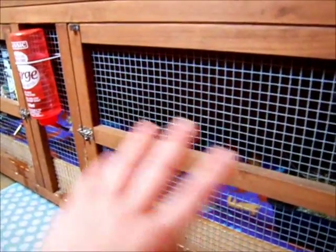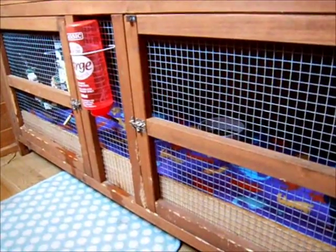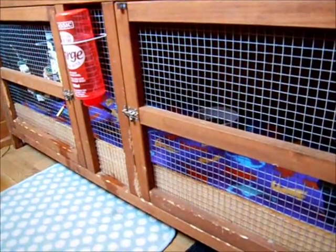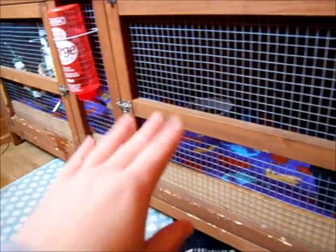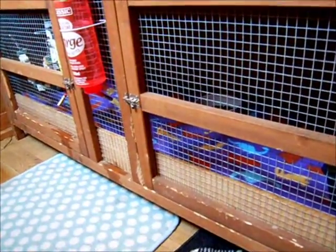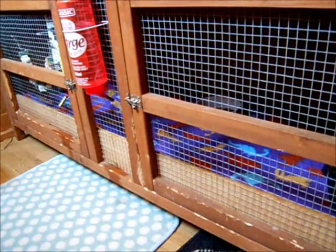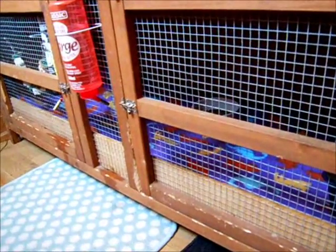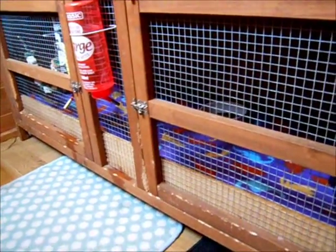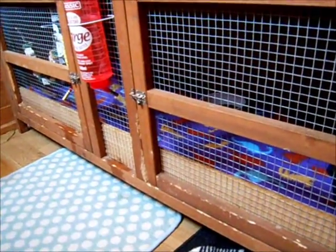So what I've done is I've just used the bottom tier of my hutch. You want to give them enough space so they can hop around but not too much space where they can run. This will be like this for a couple of days, and sometimes it can take longer for female rabbits because their operation is a bit more abrasive and they usually recover longer than male rabbits.